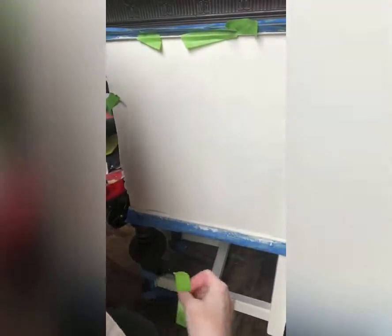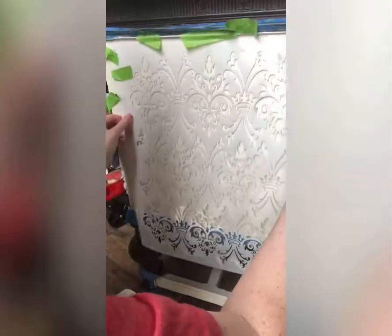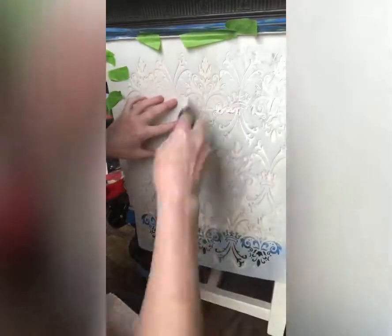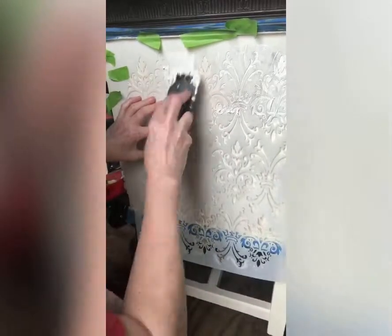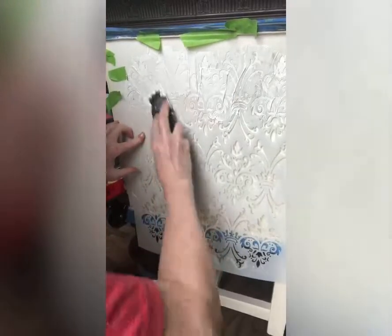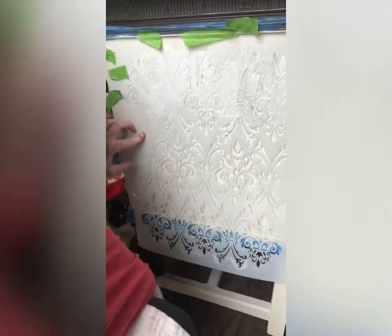After my paint was dry, I took my stencil and attached it with painter's tape. I then took the spatula and applied the mud. I went over the entire piece, smoothing it out as I went. I made sure that I covered the entire stencil.